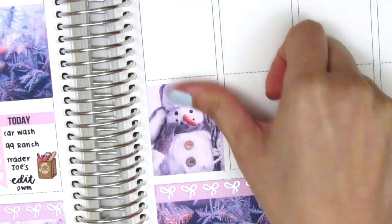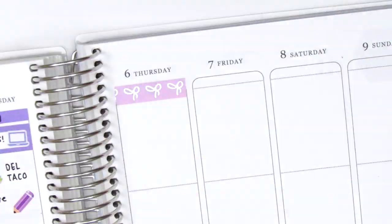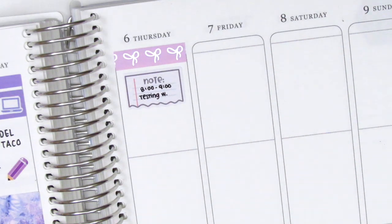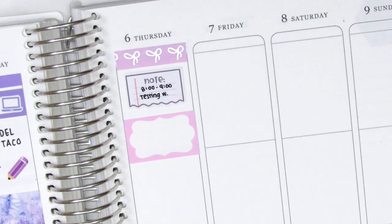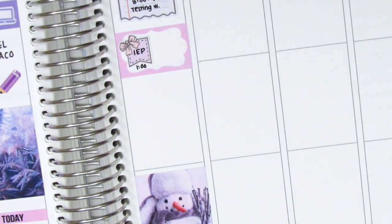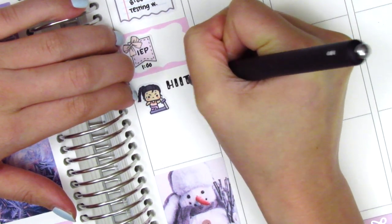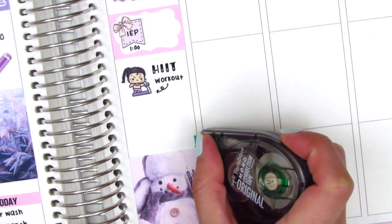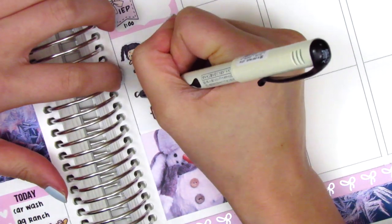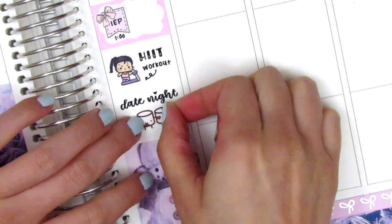For Thursday I first placed a full box at the very bottom, then moved to the top and put down a strip of Simply Gilded washi. I had a testing appointment with a student, marked with a cute notebook paper sticker from Mochi Kichi. To mark an IEP later that day I put down a half box with a flag sticker from Echo Hue Craft Co. I then used a workout girl sticker from Whimsical Cat Studios to mark working out at home, even though the sticker shows a treadmill, because it matched the kit's pink and purple shades. That night we did date night, which I brush lettered and marked with a couple Maru sticker from Paper and Milk.